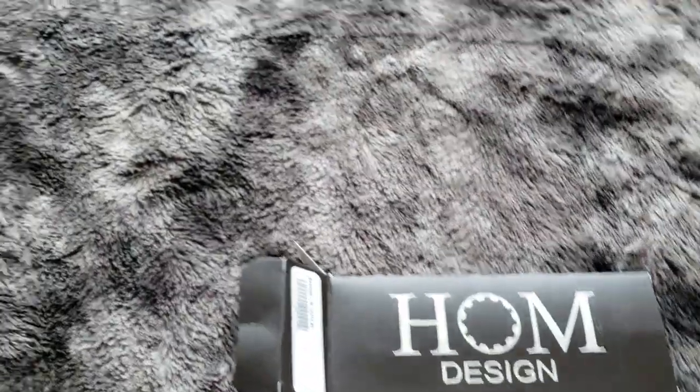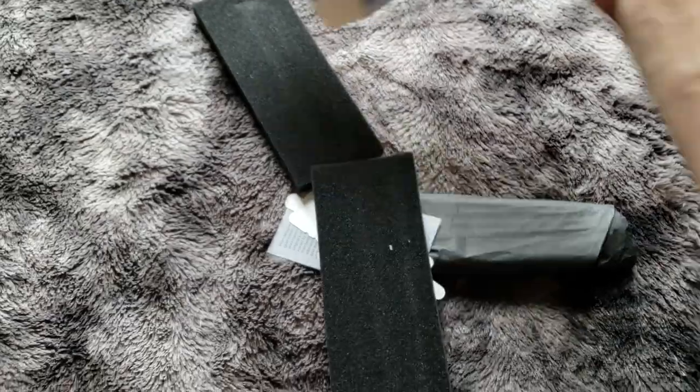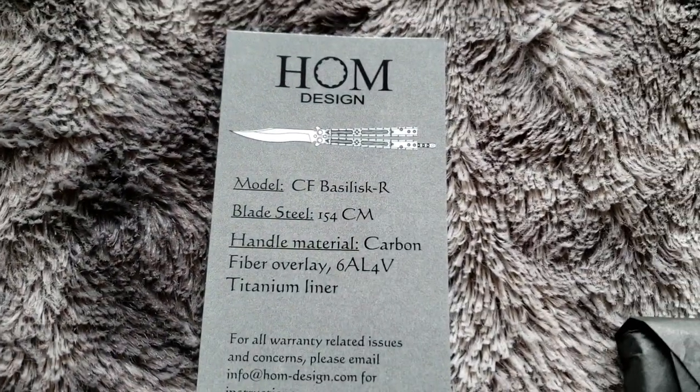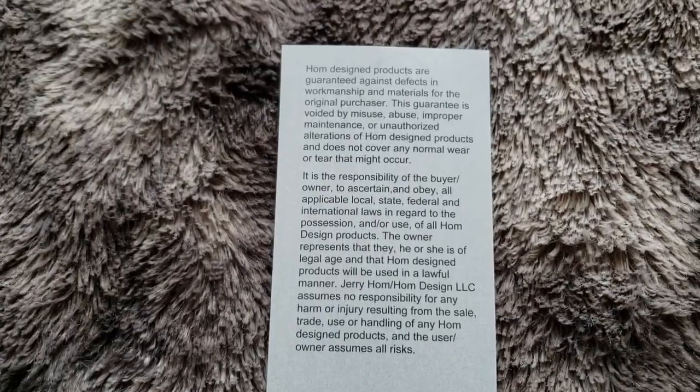Try not to damage the box. Let's switch hands now that we have it open. There are a couple of foam pads in there — nice of them — and a sticker. This is the actual product card that tells you what everything is, and there's an email in there for warranty. You guys can pause on that if you want. Just trying to keep this video quick — now for the big moment.